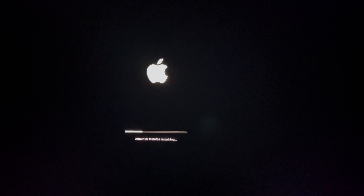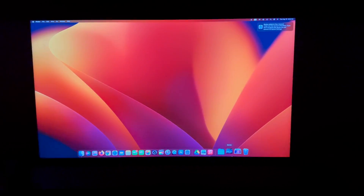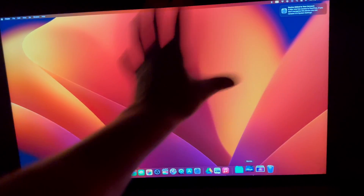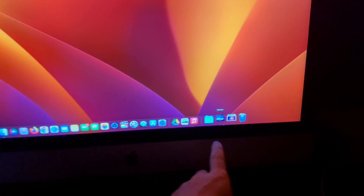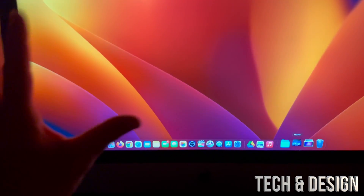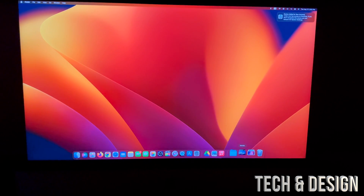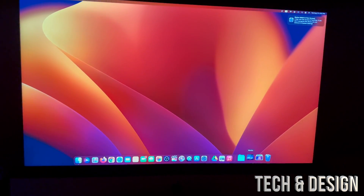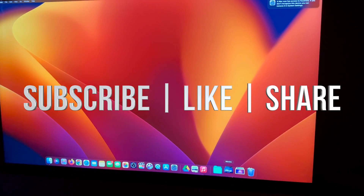During the process you should see an Apple logo and a loading bar, plus it will tell you exactly how many minutes are remaining. After a while everything will have loaded back in and should be normal — your files should be there, nothing has been erased. As you can see, I can see my files and everything is just like it was before. All I did was reinstall macOS and it's finally working. That's it for this video — if you have any comments or questions write them in the comments below, don't forget to subscribe and like, thank you.